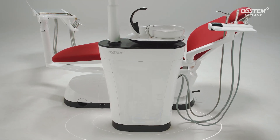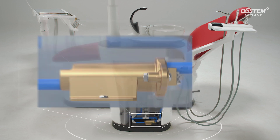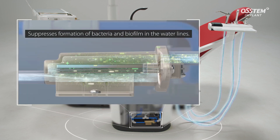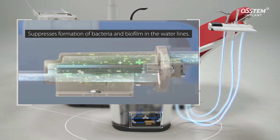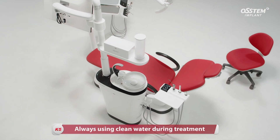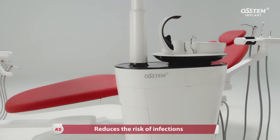The sterile water supply device suppresses the formation of bacteria and biofilm in the water line of the unit chair. Always using clean water during treatment makes it much easier to reduce the risk of infections.